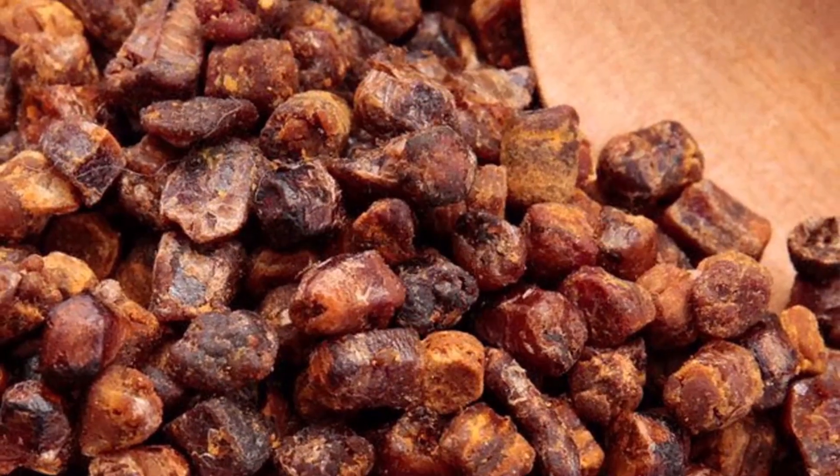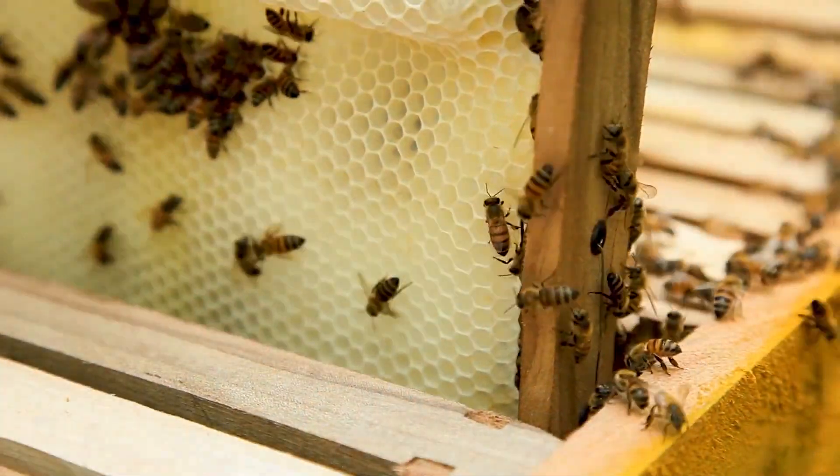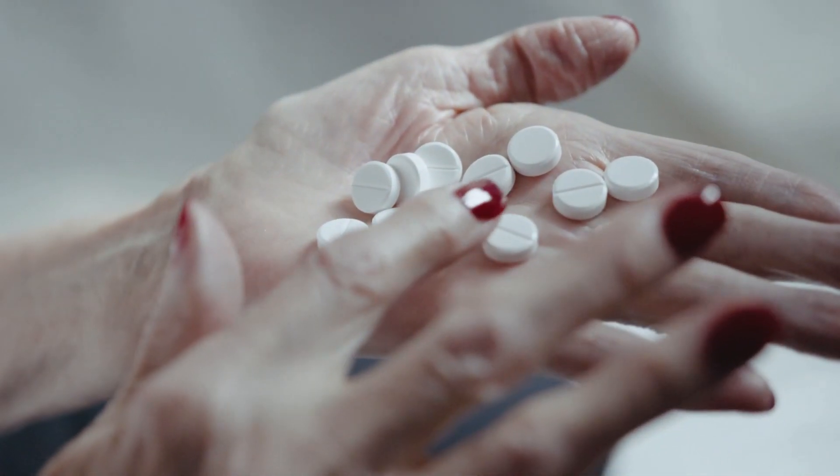Suggested usage: take one teaspoon of bee bread mixture three times a day prior to food, for improving the nervous and endocrine system, hemoglobin level and immune system.